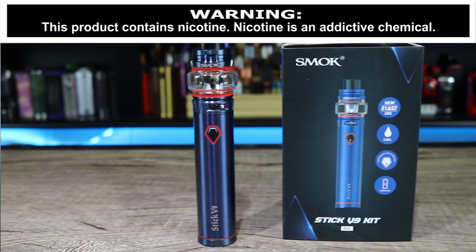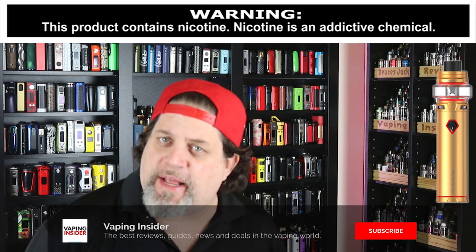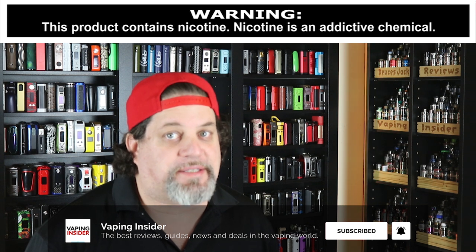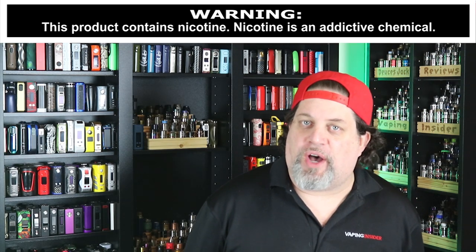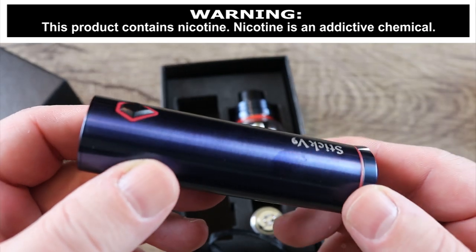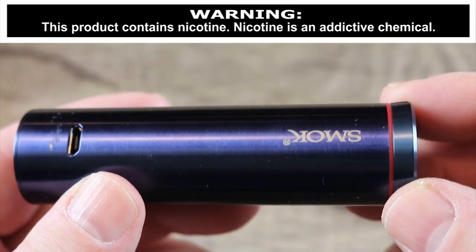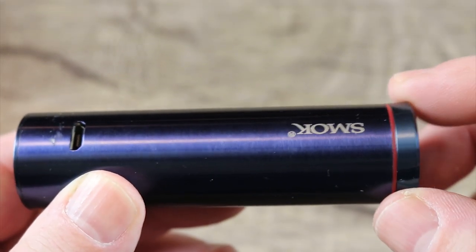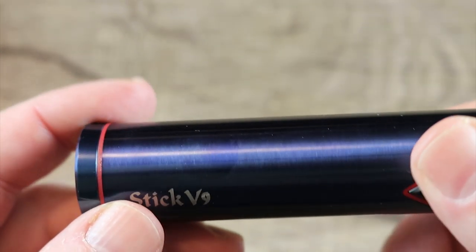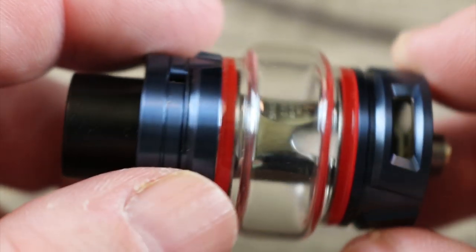Today we're looking at the new Smok V9 kit. We just reviewed the V9 Max kit, so the big question is how does this one compare to the big boy Max kit. Here is the battery part — simple, no screen, one button operation. There's your micro USB port, a nice little expanded base on the bottom to take some of the wobbliness out. You can see some Smok branding and some Stick V9 branding, and here is the tank included in the kit.